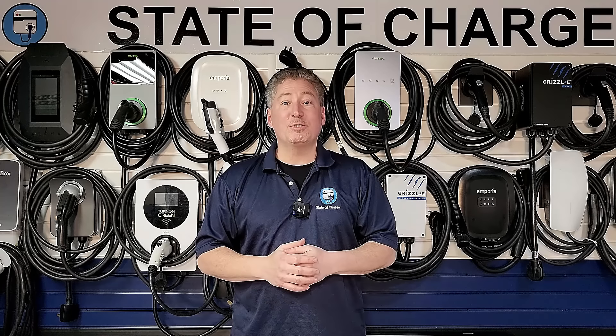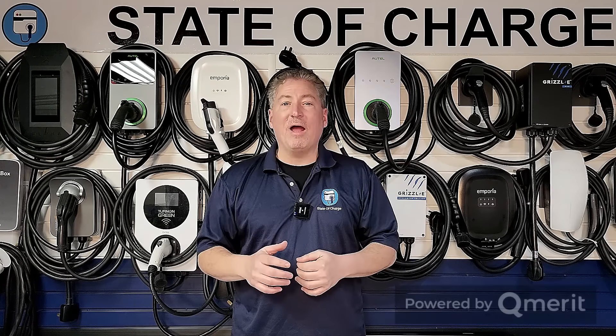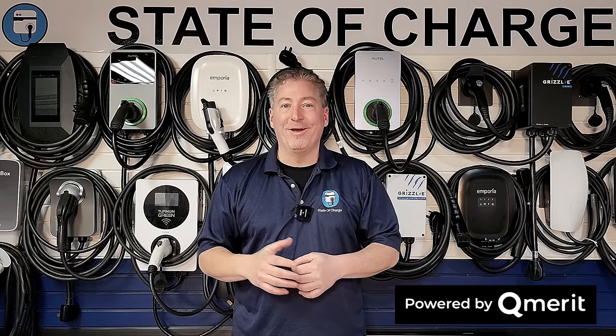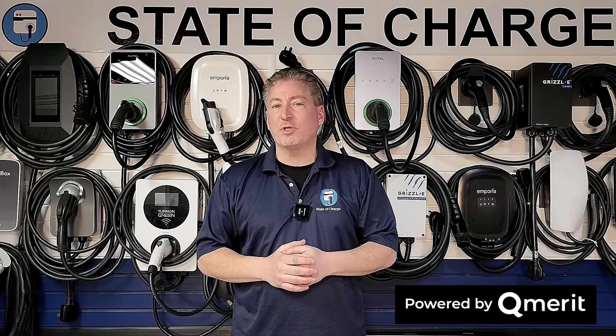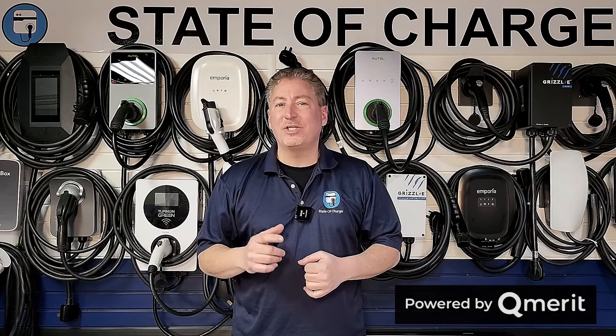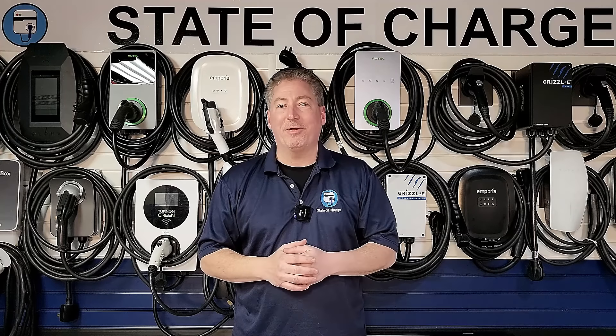State of Charge is powered by QMerit. After I've helped you decide which electric vehicle charging equipment you're going to buy, follow the link in the description and let the EV charging installation professionals at QMerit install it.